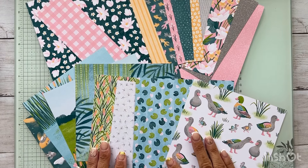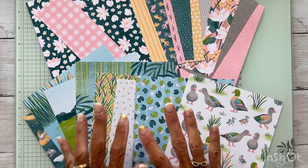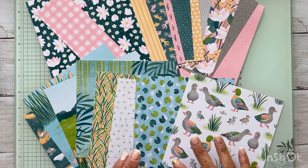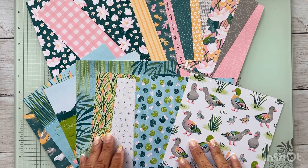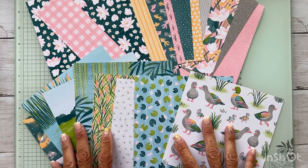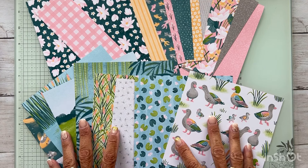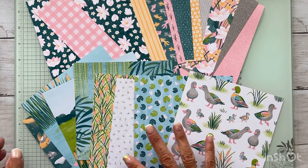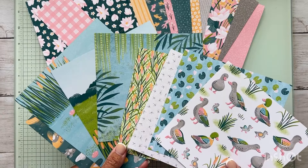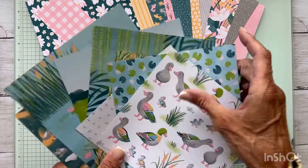Hello friends, welcome back to my channel! I'm Amy and I have a new love — I've fallen in love with this paper collection from Stampin' Up called Lily Pond Lane. It's six by six patterned paper, and I'm slowly getting the hang of using six by six paper on 12 by 12 layouts, and I'm really enjoying it. These papers are double-sided, so here is one side of all the patterns, and here is the other side.